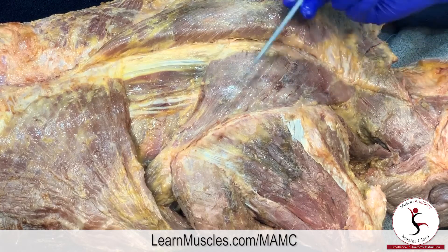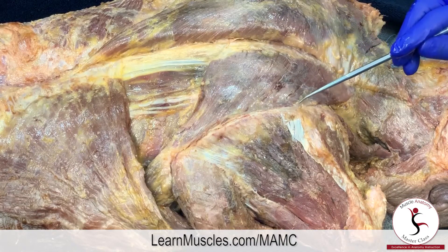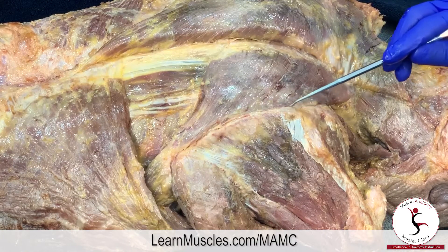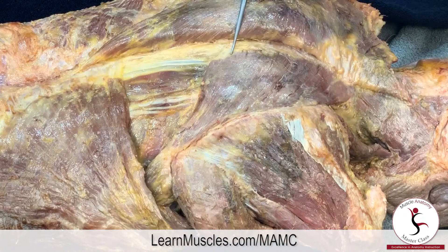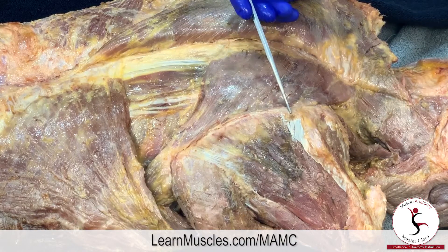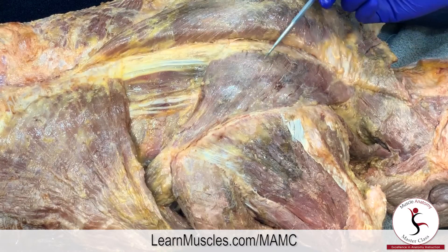It is usually said that there is a rhomboid minor and a rhomboid major. The rhomboid minor attaches to the spinous processes of C7 and T1, then attaches onto the root of the spine of the scapula at the medial border. The rhomboid major attaches from the spinous processes of T2 through T5 and attaches along the medial border of the scapula just below the root of the spine down to the inferior angle.